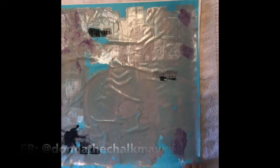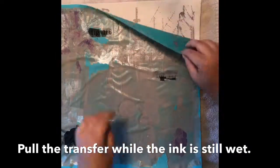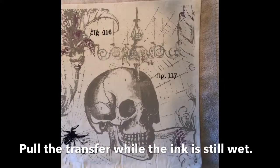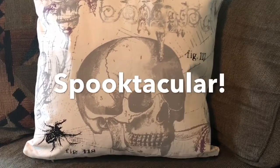Our Couture ink washes up beautifully. As always, I would appreciate it if you would like and follow me on social media and if you would share this video. If you have any questions about our products, the process, or about being a designer, please reach out. I would love to help. Thank you so much for watching today.